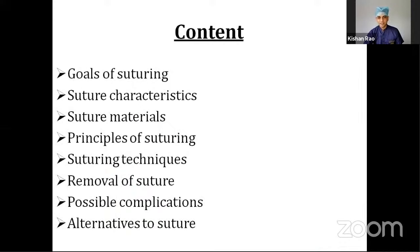In today's video, we shall discuss about the important goals of suturing, suture characteristics, suture materials required, principles of suturing, different suturing techniques, how to remove the sutures, possible complications, and some alternatives to suture.